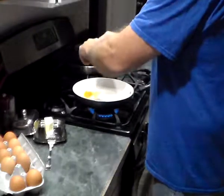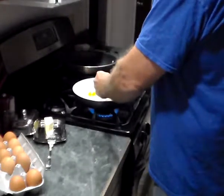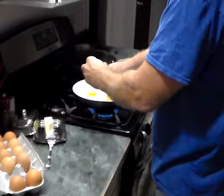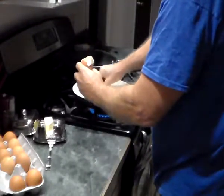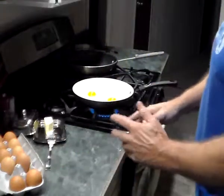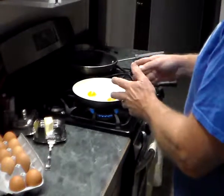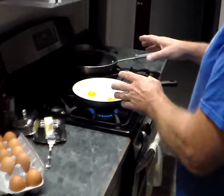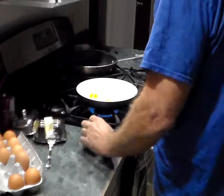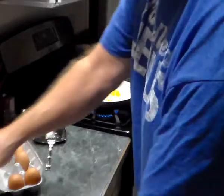Fresh eggs work best. I'll get them in the pan here. The one thing about cooking eggs — when I use different pans or whatever — I think I'll do three, because I'm a big boy, right?